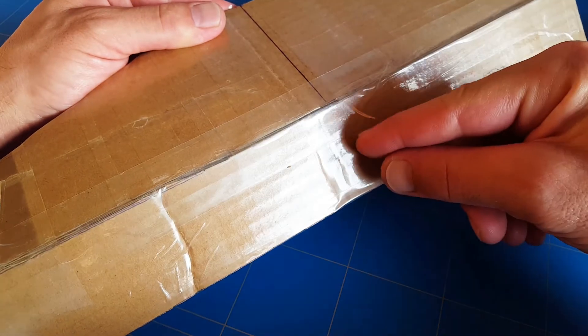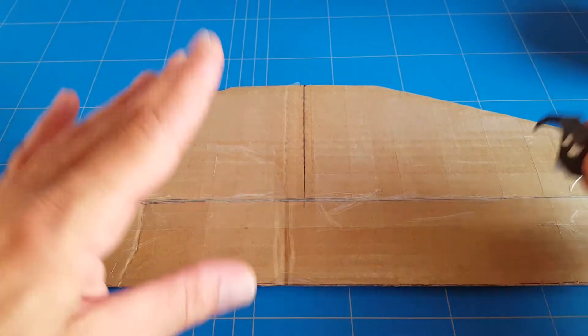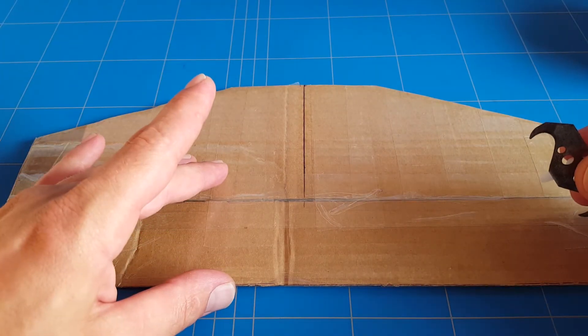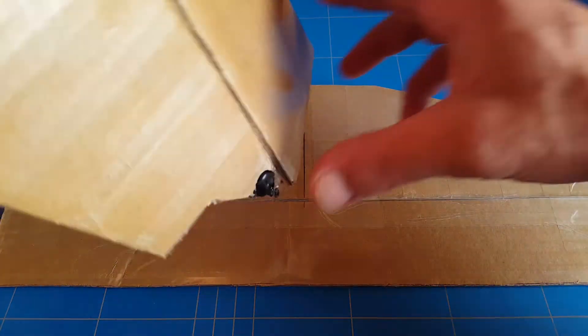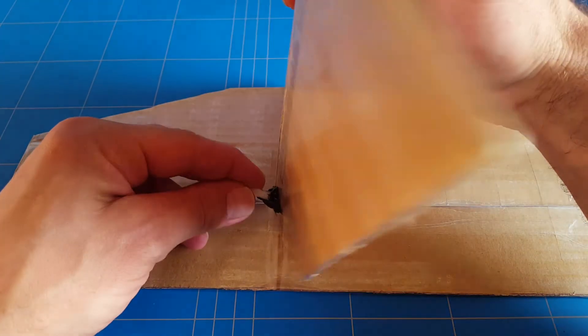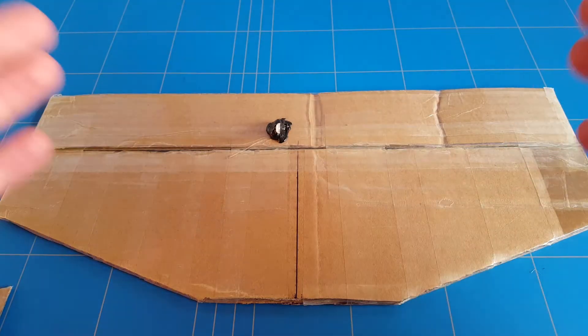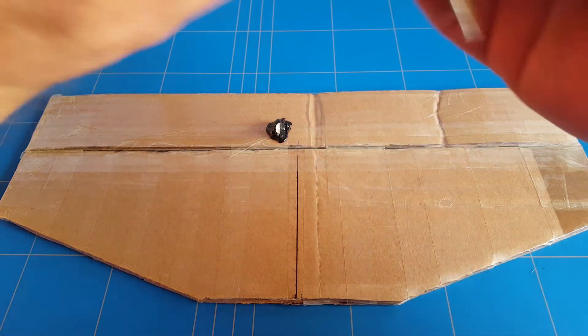Now it is time for the elevator servo control horn, and making the servo horn is pretty easy — you know the drill. There is one important thing to keep in mind: because we already made the vertical stabilizer with the servo control horn on the left side, the elevator control horn is going to be sitting on the right side.